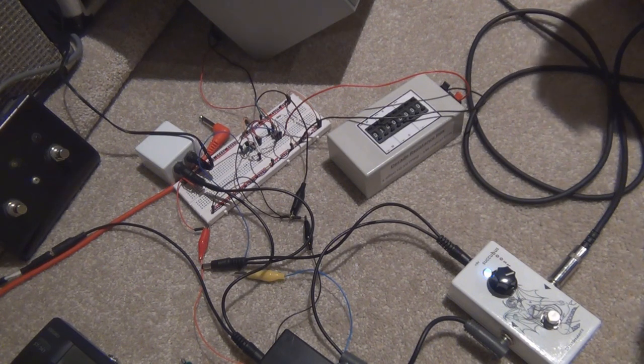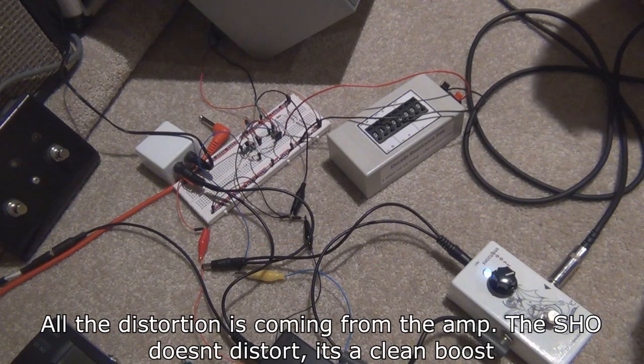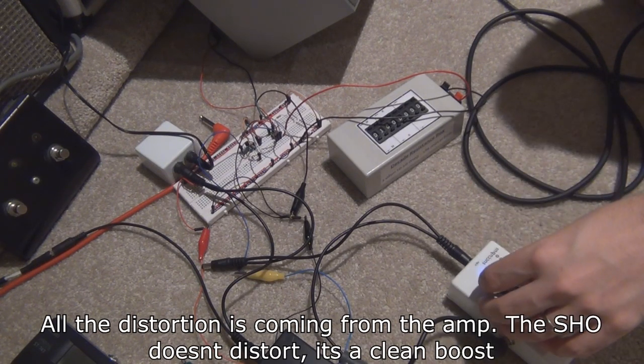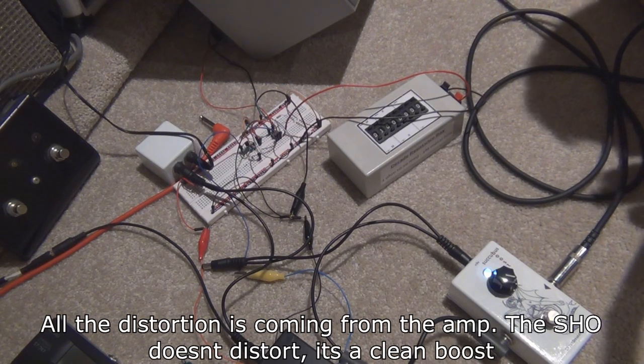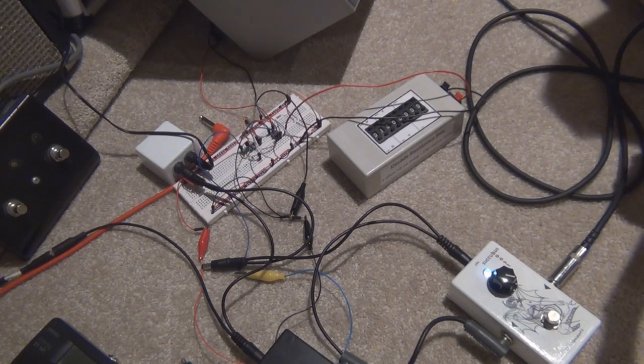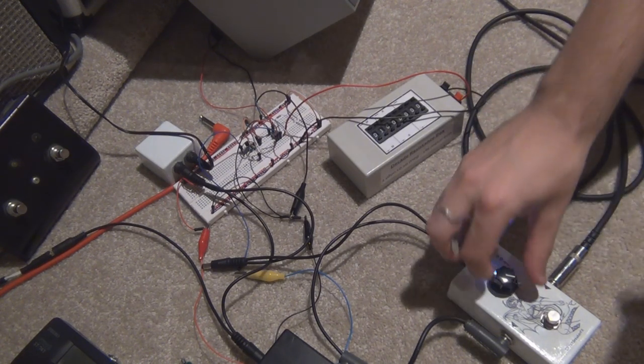You can hear the amp starting to distort quite a bit now. And then on full gain — doesn't sound too bad.